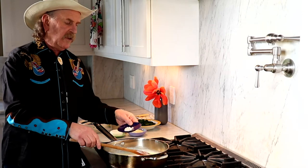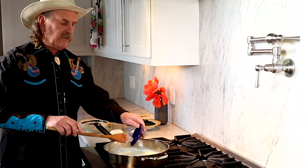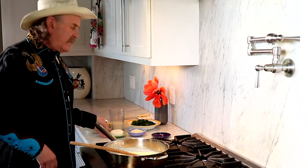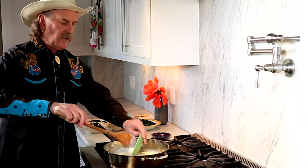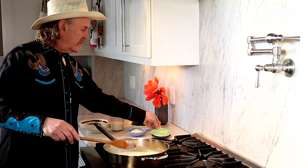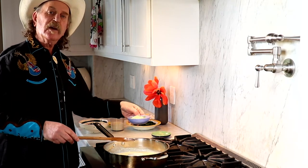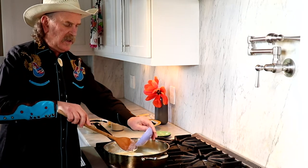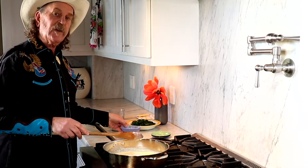Let's add in one tablespoon of salt, about an ounce of goat cheese, and one-third of a cup of parmesan. Stir until incorporated.